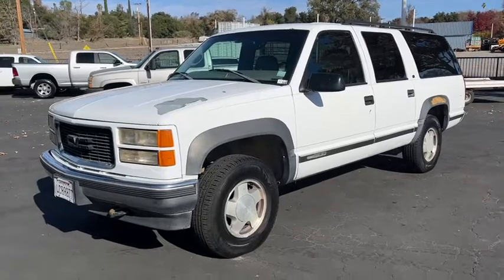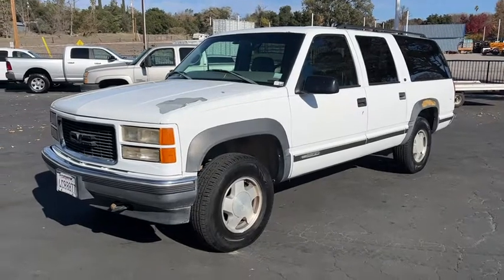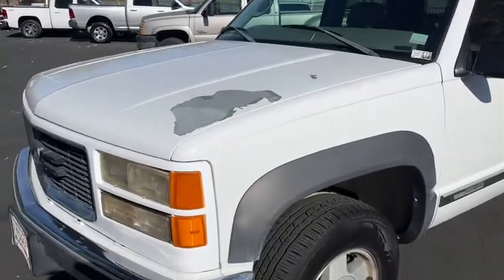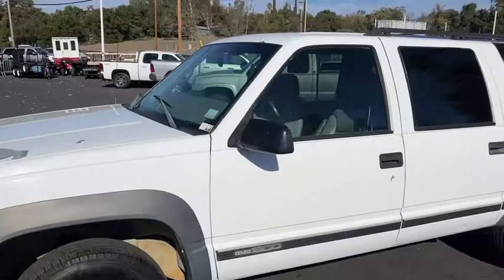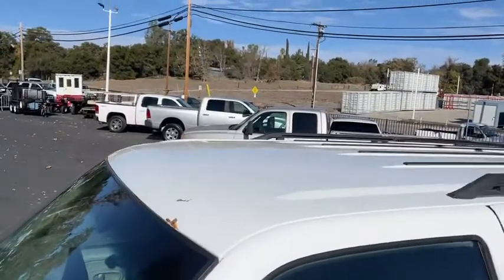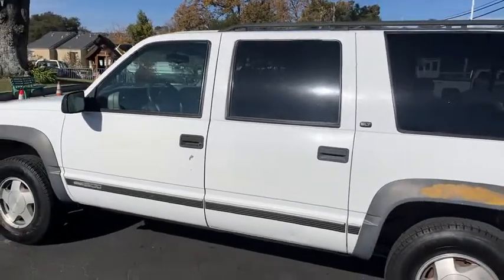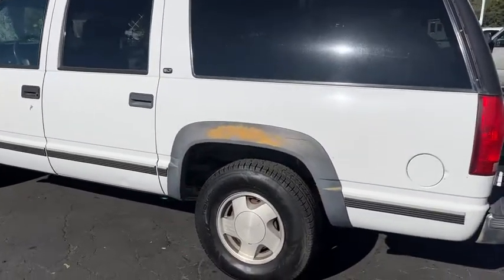All right, up here we got a 1999 GMC Suburban, the 1500 half ton. It's got some stuff going on. Paint, tires look to be in good shape all the way around, probably about 70-80 percent. The roof, here's the driver's side. I'm not gonna point out every single little nick and ding because you can see them as I go.